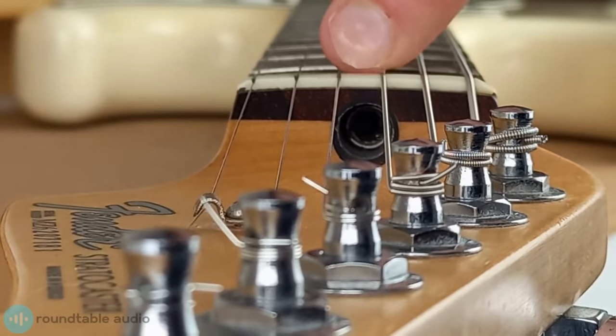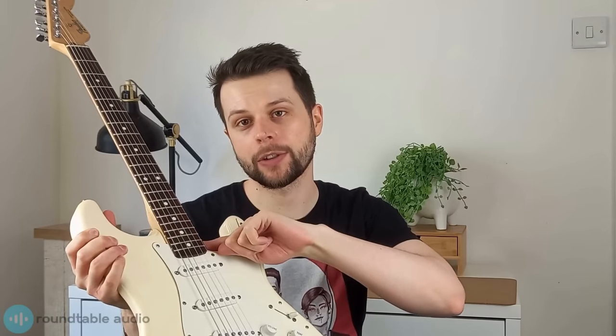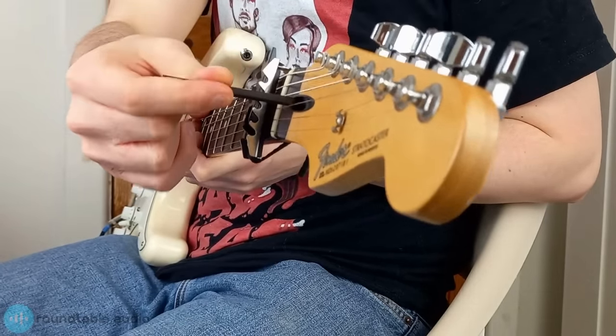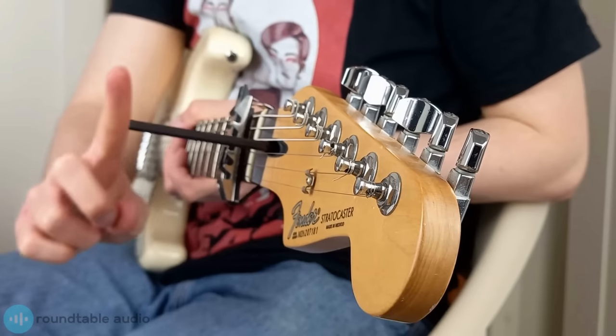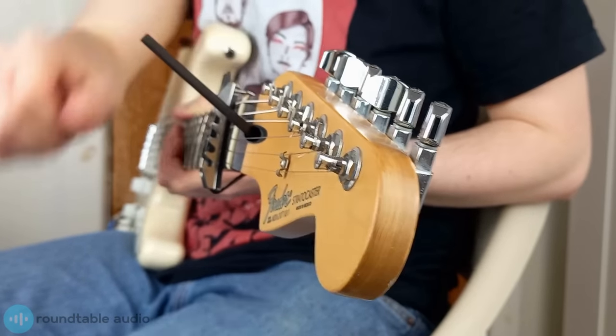On most guitars the truss rod is accessed at the top, but you might have to remove a little cover. On some bolt-on neck guitars you actually have to loosen the strings and pop the neck out of the neck pocket to access the truss rod, but this is a lot less common. To adjust your truss rod, take a hex key that's the right size for your truss rod's nut, which usually would have come with your guitar. To increase the amount of relief and make the gap bigger, turn the hex key a quarter turn away from you. To decrease the amount of relief and make the gap smaller, turn it a quarter turn towards you. It's really important that you work in small increments and don't force it, as that can really damage your guitar.